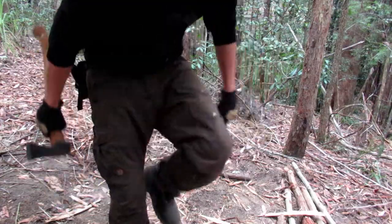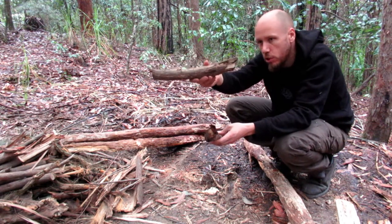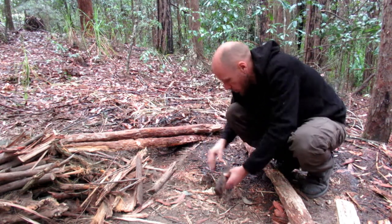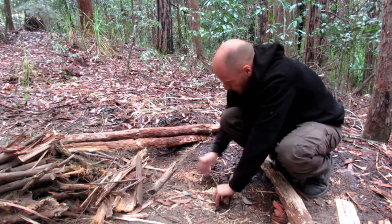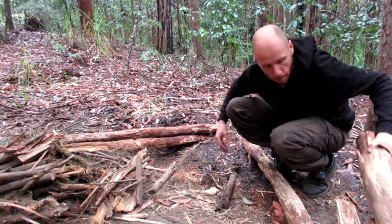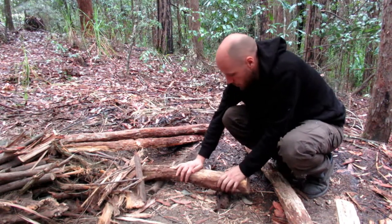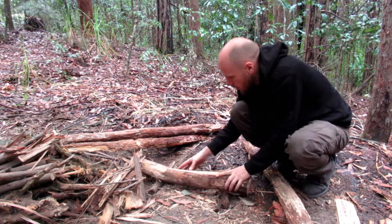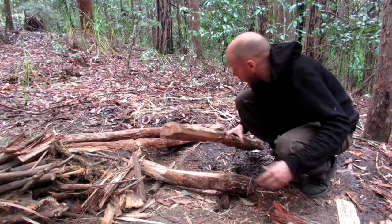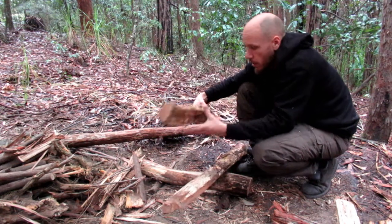These are the feet — if there's a curve in it like that, you put it so it curves up. That allows the bottom log to sit in, so you get them into the ground nice and secure. Your base log sits right where it feels the most comfortable — you can fiddle around with it. There we go, that's it.